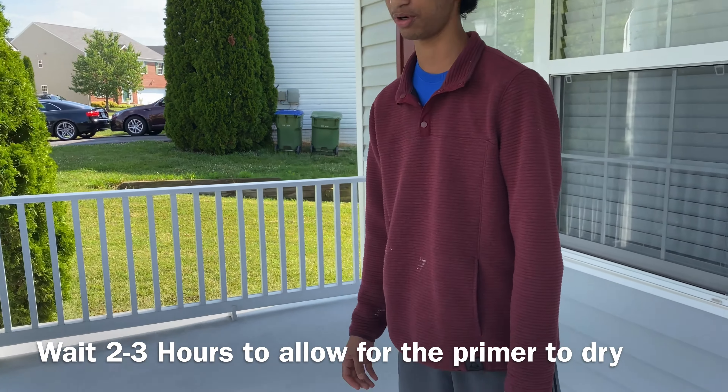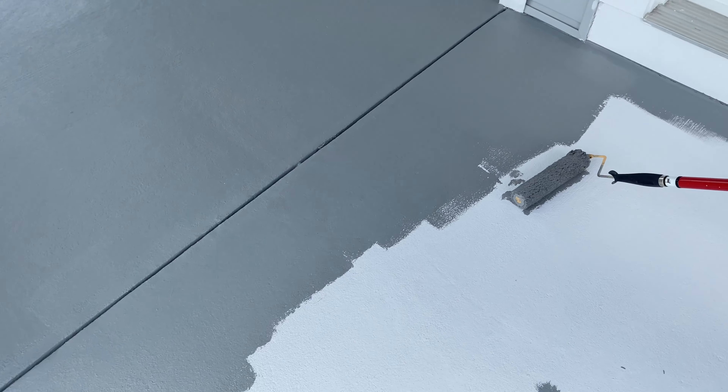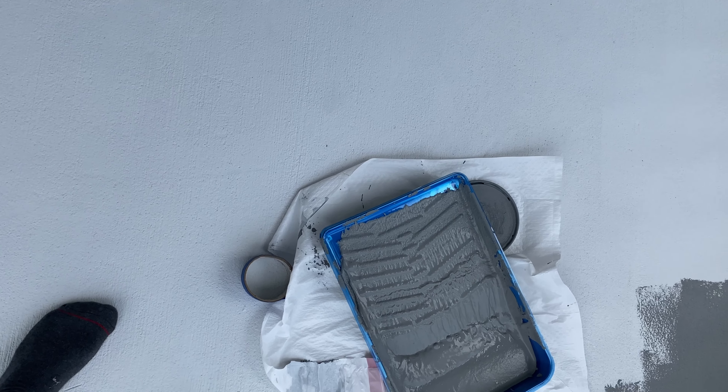We just finished priming the floor and now we're going to start painting. After applying the coat of concrete primer to the surface, we waited two to three hours for the primer to completely dry. Here we are applying the first coat of paint.